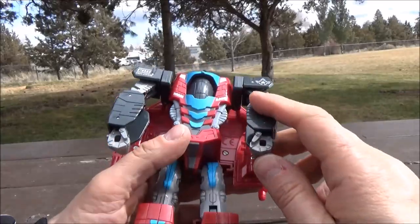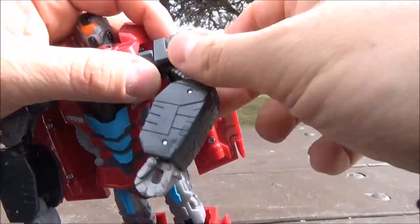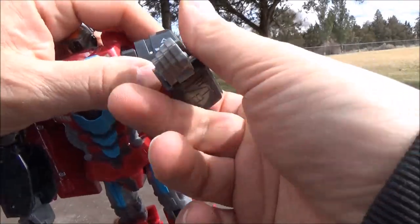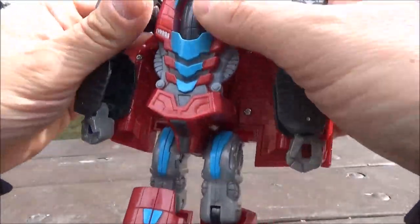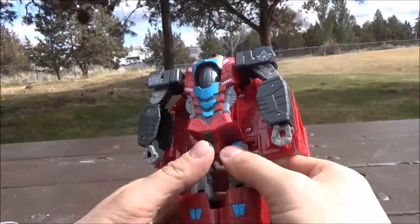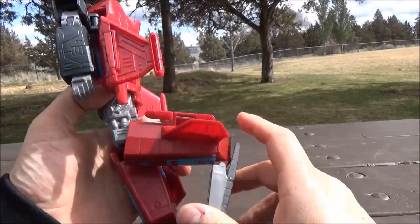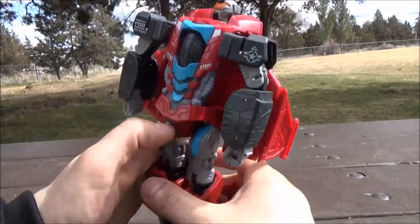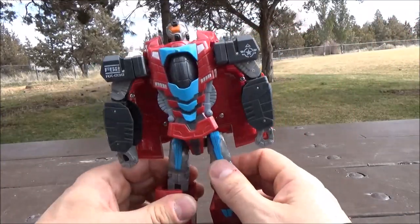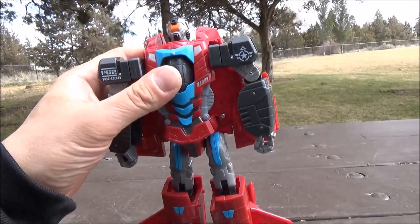Nothing for the waist. As for the arms, there's a hinge that goes outward but it takes the shoulder with it. Rotation on the shoulder, up and down. A hinge joint and a mushroom peg for the elbow. The hands can move inward. You can at least get a decent flight pose out of them, so that's something. Nothing for the hips. Ball joints for the shins. Knees have a competent bend, and you can tilt the feet forward, but that's mostly due to transformation. There is some rather limited possibility and it's a little shaky, but hey, for 11 bucks, you can get a lot worse.